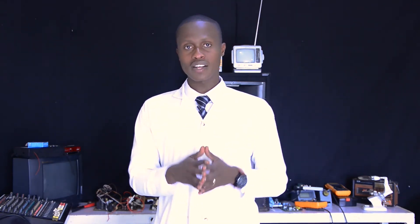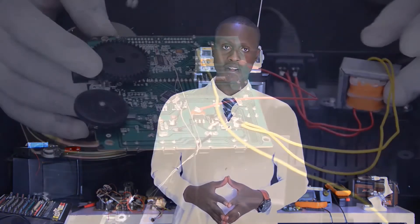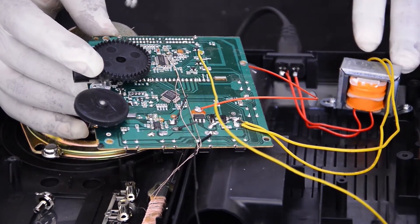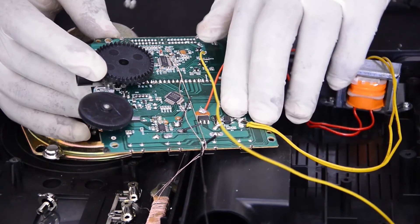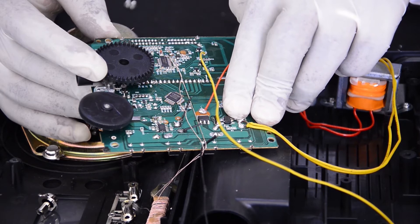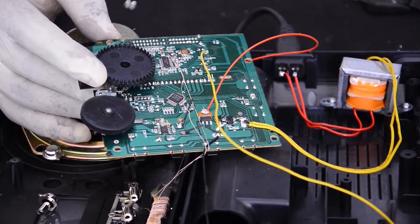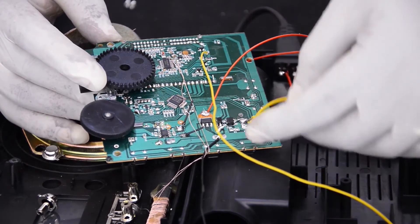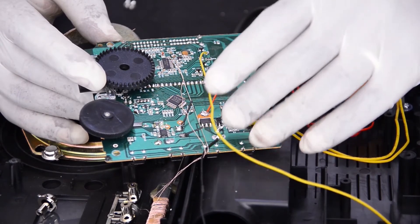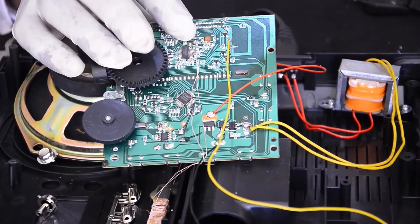Now we are going to see how to repair a radio receiver DC power supply. You have to know the main parts of a DC power supply. There is the transformer, which is used to step down our AC current. There is a rectifier IC — a rectifier is used to change alternating current (AC) into direct current (DC), the same as a diode bridge. After that, there is a filter capacitor. And finally, a regulator, which is used to regulate the required output to the load circuit. Those are the main four parts of a DC power supply of a radio receiver.